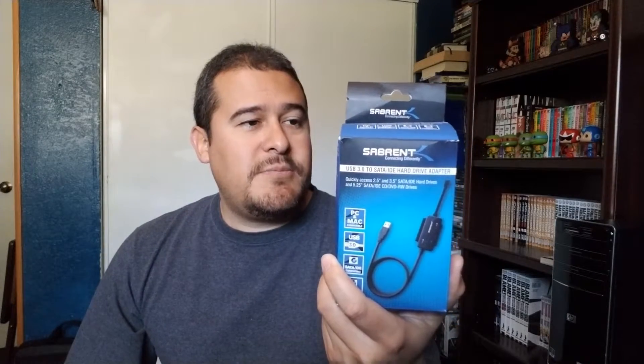So on this video, I'm going to show you an alternate way that you can actually get that data back. We're still going to be using the HP laptop that I used last time, but the things that you will need are basically something like this. This is a Sabrent USB 3 to SATA IDE connection, and it works on 2.5 and 3.5 hard drives, so it's pretty good for that.